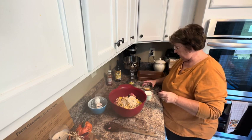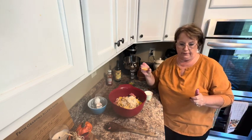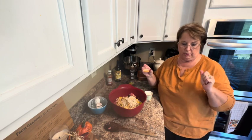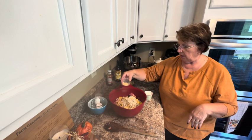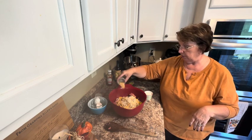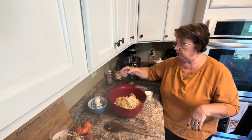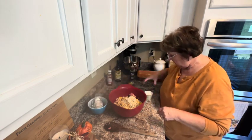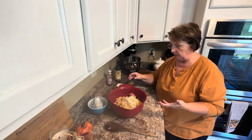And I have some spices. In my ramekin I have onion powder, garlic powder, and seasoning salt, all of those mixed in. You could also add black pepper if you want to. That was a teaspoon of each one of those. And I have some milk on standby, just in case this isn't moist enough for me.